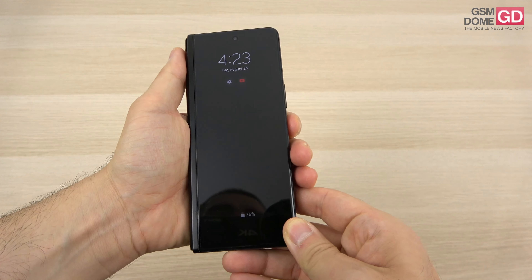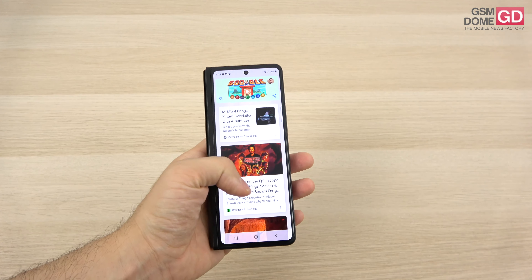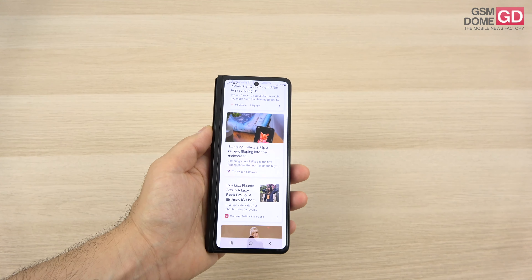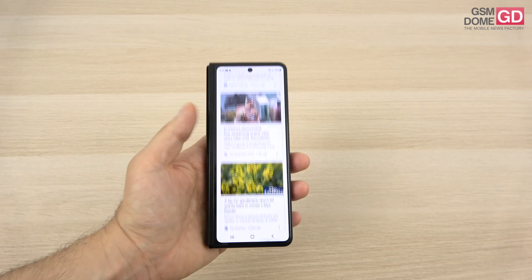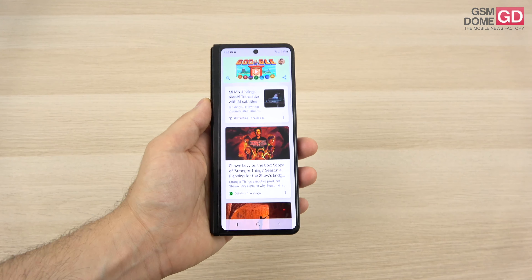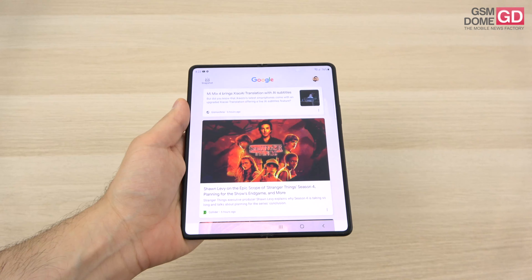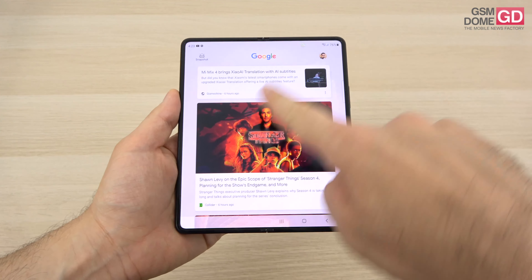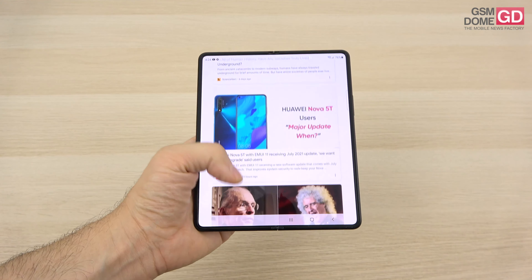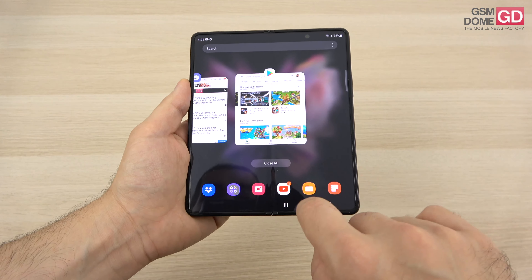Let's talk about the display, starting with the external cover screen. This is a 6.2-inch panel — a Dynamic AMOLED with 120Hz refresh rate and a resolution of 2268 by 832 pixels, rather atypical. It's actually a bit smaller than the Z Fold 2's 6.23-inch screen. Going inside for the main screen, there's a smooth transition from the small panel to the big one. The main screen is a 7.6-inch Dynamic AMOLED 2X, 120Hz, HDR10+, with a resolution of 2208 by 1768 pixels.